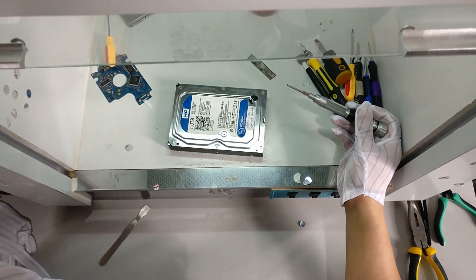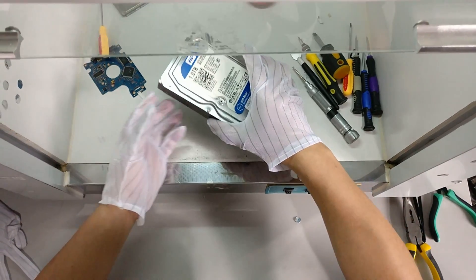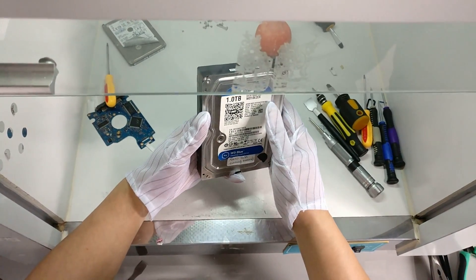Hello everybody. Let's check how to recover one scratched hard drive from Western Digital, a 3.5 desktop hard drive. This is one 1TB hard drive.